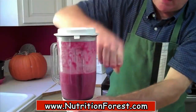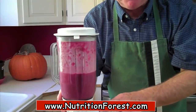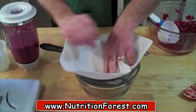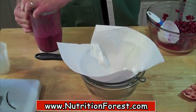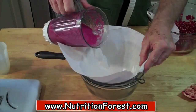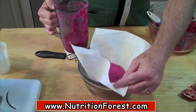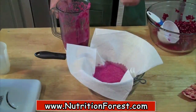We've got our pulp and everything blended up. The next step is we're going to strain it. To strain the juice, I'm just going to take a strainer or sieve, line it with a paper towel, with a nice bowl underneath to catch the juice. And in we go — let that strain. We'll leave that a few minutes and let that work.